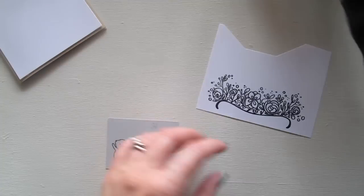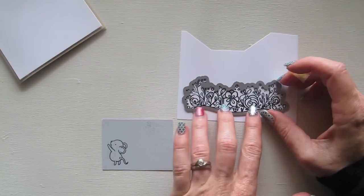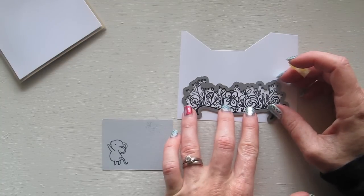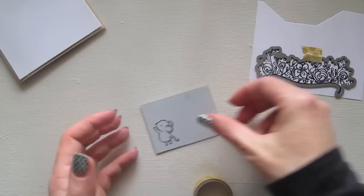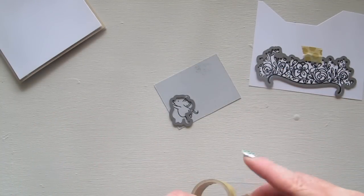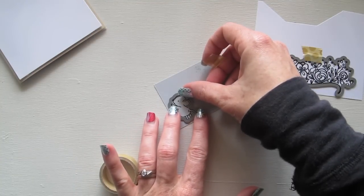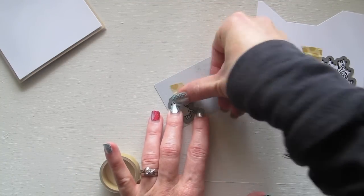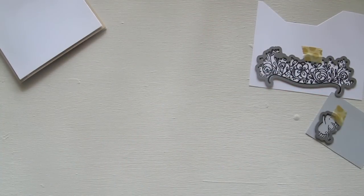I'm going to die cut those two pieces out because both of these sets come with their matching dies. I always find it easiest - you can get magnetic plates for your die cutting machine, at least I know there's one for the Sizzix Big Shot, but I don't have it, so I tend to always just stick my dies on with washi tape because they come off easy and won't rip the paper. And here is my Big Shot.